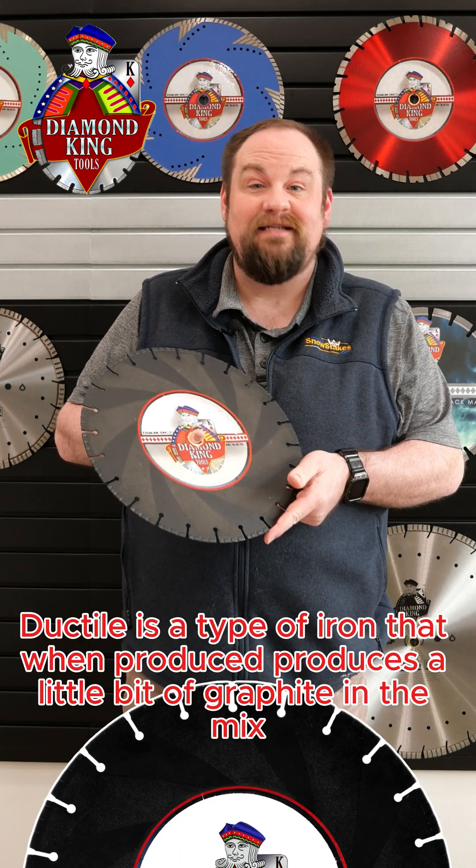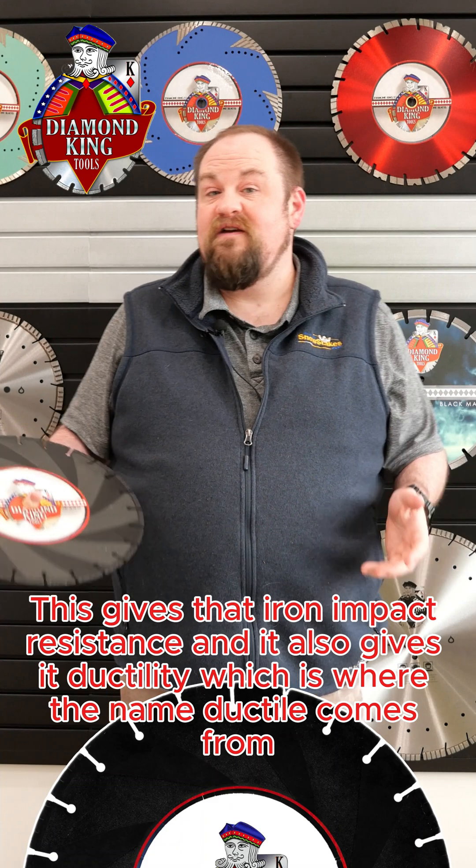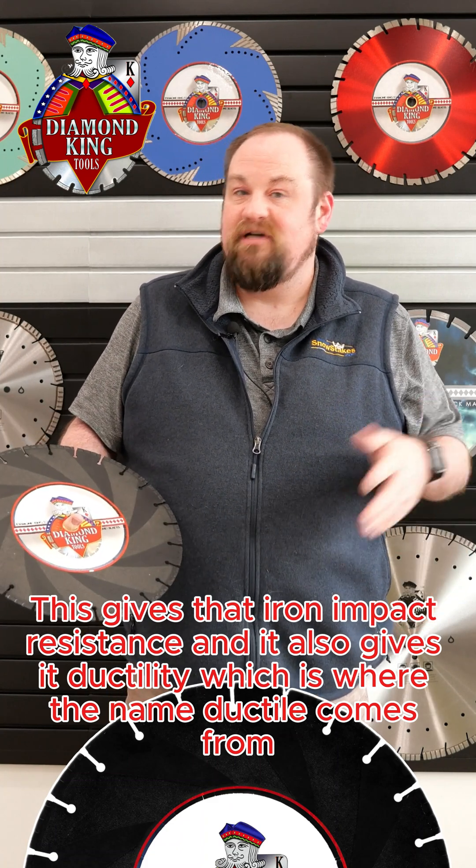First off, we've got to talk about what ductile is. Ductile is a type of iron that, when produced, produces a little bit of graphite in the mix. This gives that iron impact resistance, and it also gives it ductility, which is where the name ductile comes from.